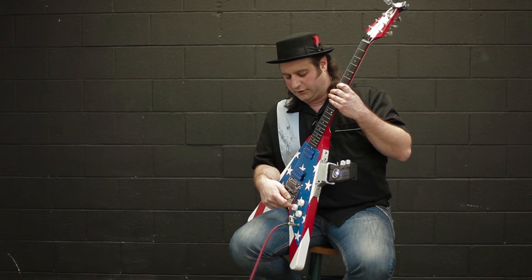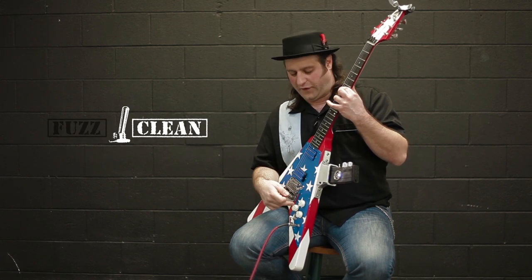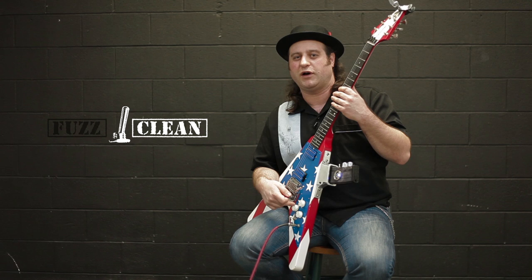Let's give it a listen. Right here, this is our clean tone. I push this push-pull coil tap, and I'm going to engage the effect.